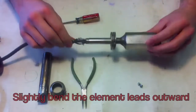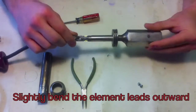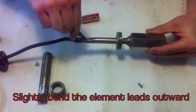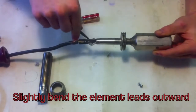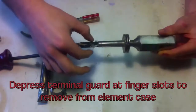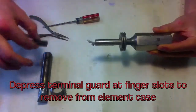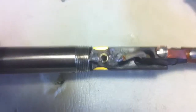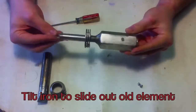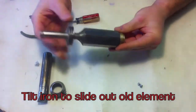Unscrew the cap and slightly bend the element leads outward. De-press the terminal guard at the finger slots to remove it from the element case. Tilt the iron on its side to remove the old element.